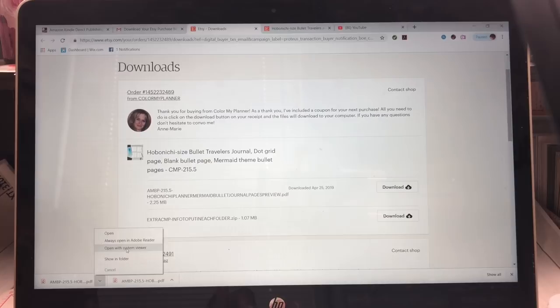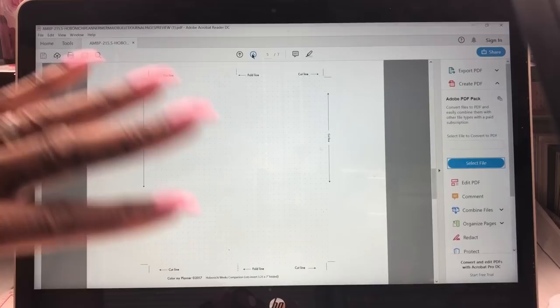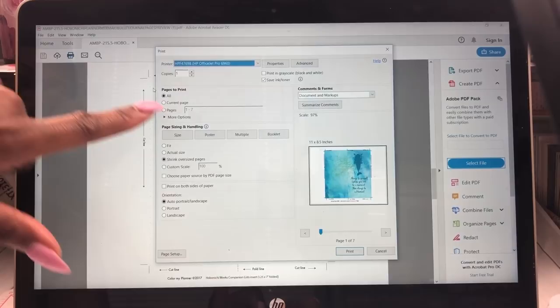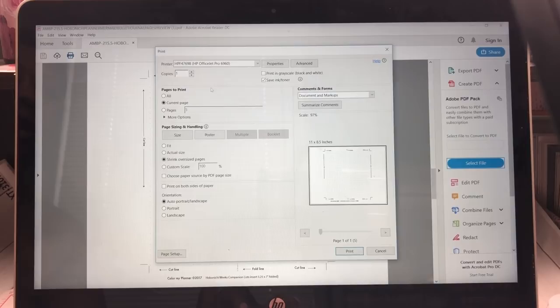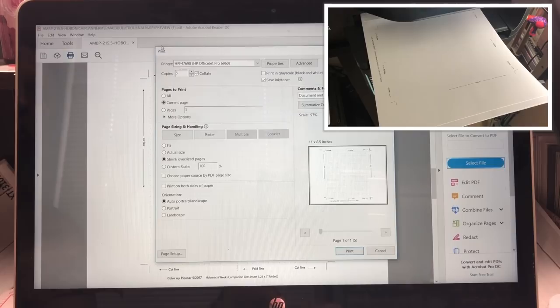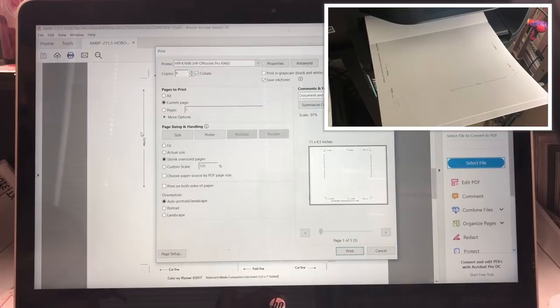The good thing about this is if you don't have enough room on your computer you can print it and keep going back — you don't even have to save it. This is what the insert looks like. It has all this mermaid stuff which I really didn't want; I just wanted the dot grid part. So I just picked the current page by clicking that box that says 'Current Page' and it allows me to print just that page. I printed a total of six pages.